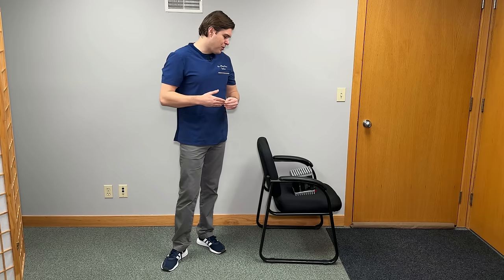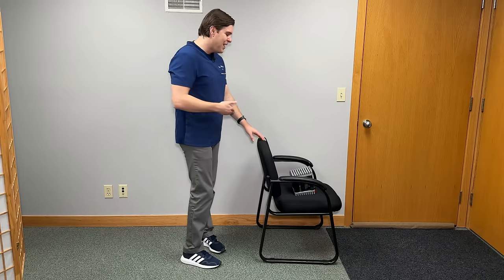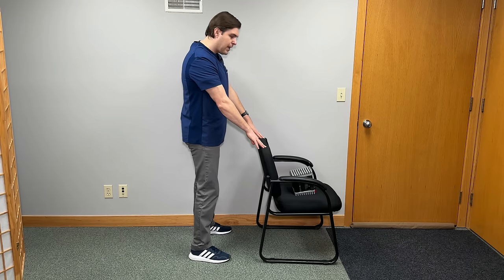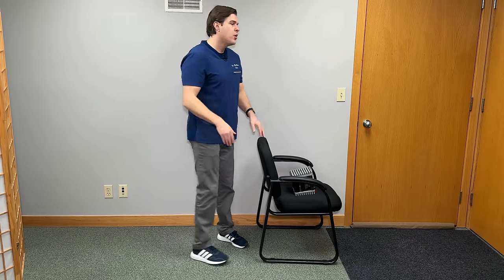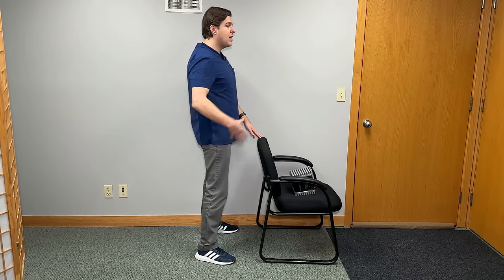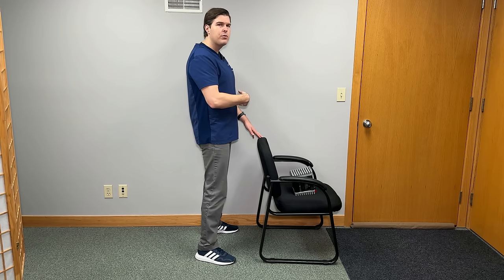The best lower body strengthening exercise, in my opinion, is the squat. The squat is going to help strengthen the hips, legs, and knees, and can also make everyday activities easier — including going up and down stairs, walking, and getting out of a chair. Here's an easy way to do the squat. Grab a chair without wheels and stand right in front of it. Put your hands on top for support, with your feet roughly hip-width apart and toes pointed out slightly to take tension off the knees. Put all of your body weight onto your heels, squeeze your glutes, and brace your core muscles — like if somebody was to poke you in the stomach.